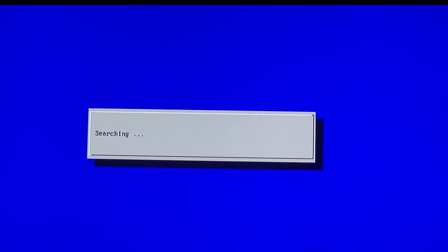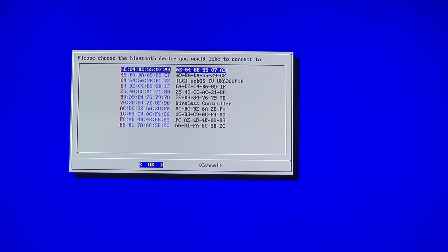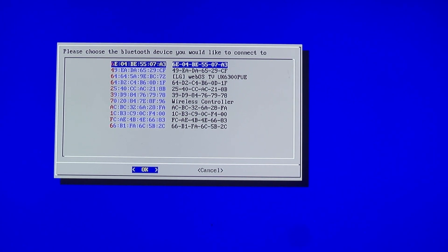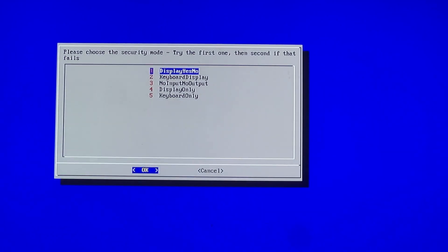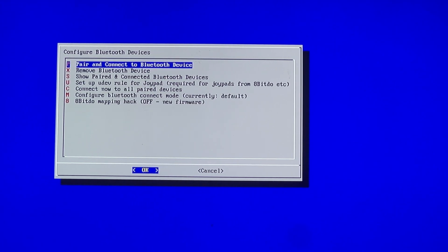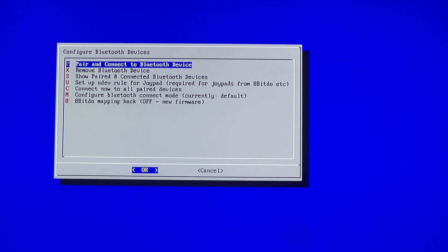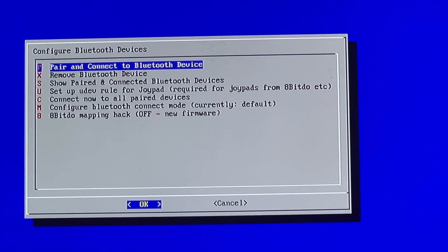Then just go to Pair and Connect, and your device should show up. This screen shows all the devices that have been detected. In my case, my PS4 controller is listed here, so I'll press Enter. Yours may say something different, but just go along with it.